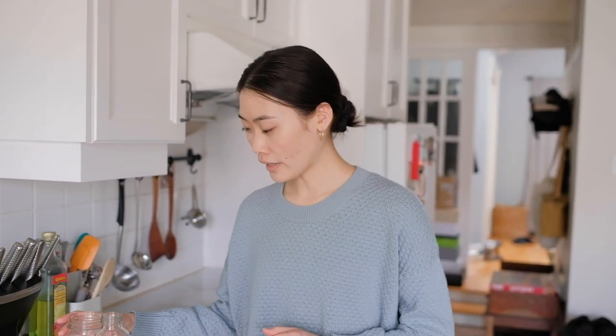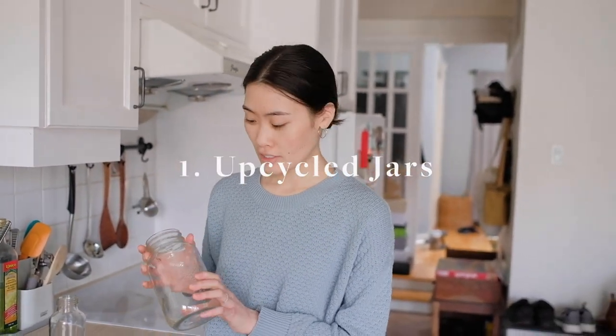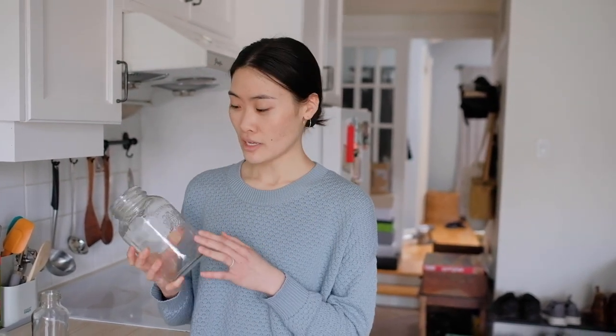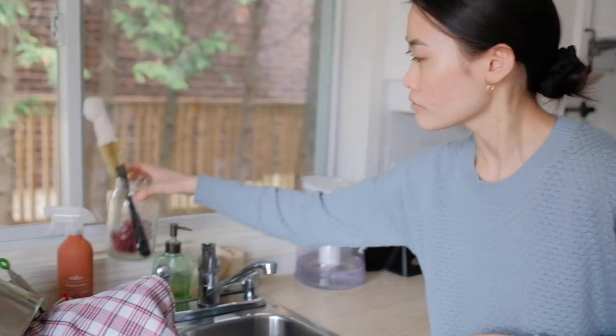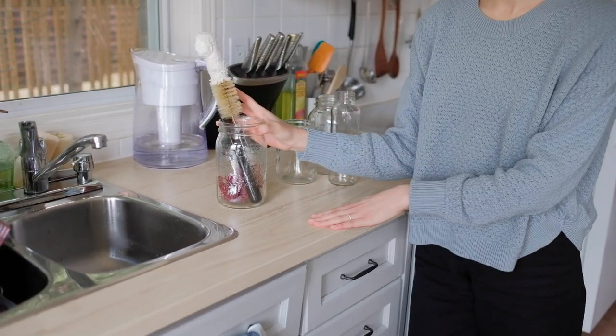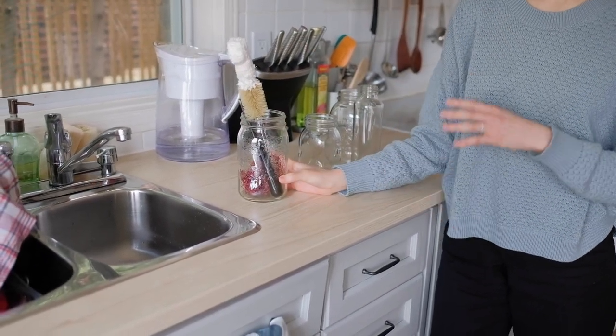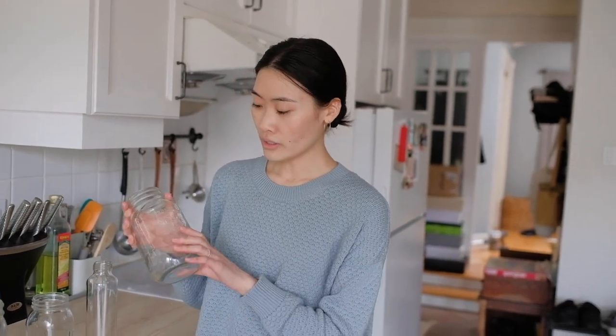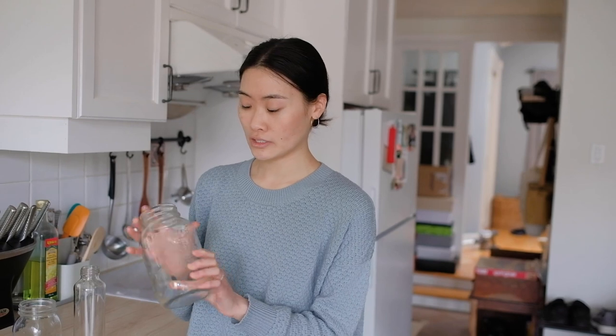Let's get started in the kitchen. The first swap we have here are upcycled jars. These are great for storing leftovers or storing produce, really anything. You can also use them to store utensils or use them as decoration around the home. Basically they're really great for storage. You can find them just by saving the jars after you've used up the product inside.